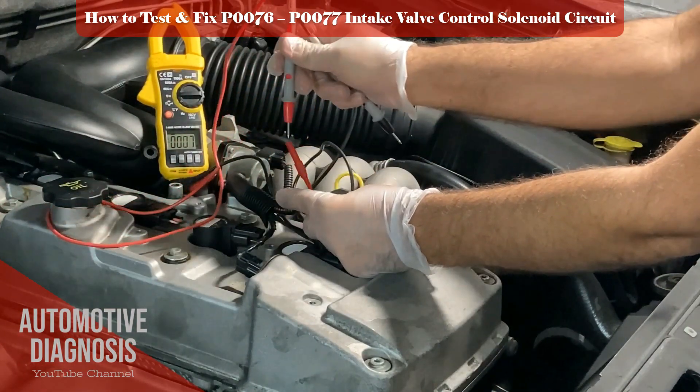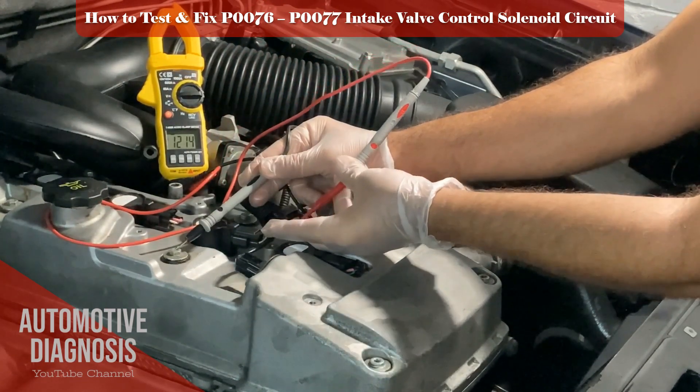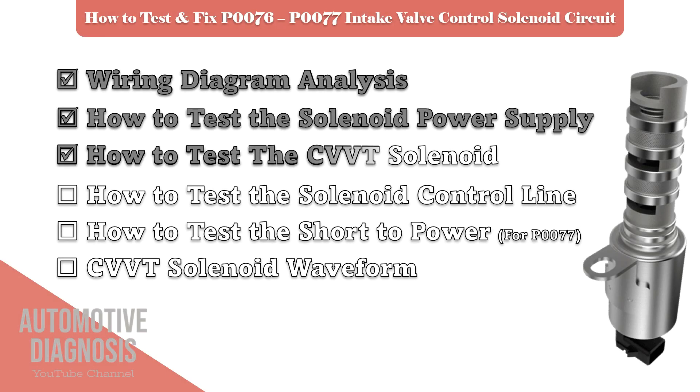I got the battery voltage, meaning that the power supply is okay. So I am going to test the OCV — testing procedure of the intake VVT solenoid valve.